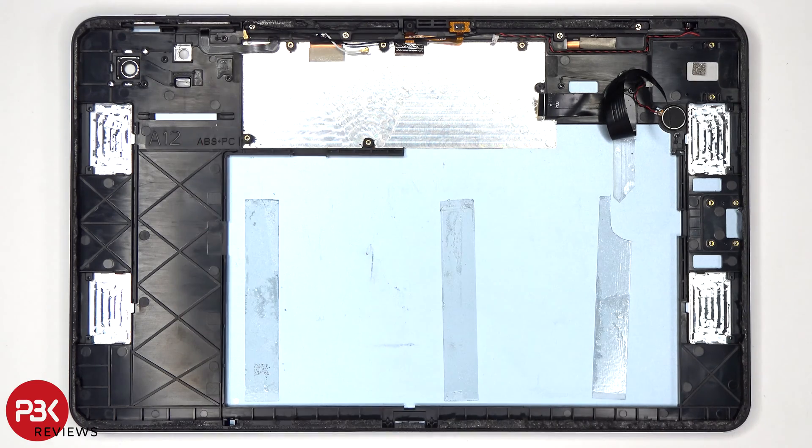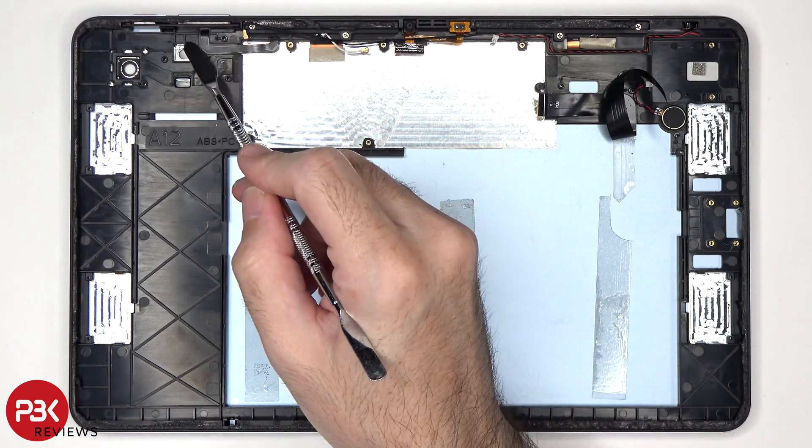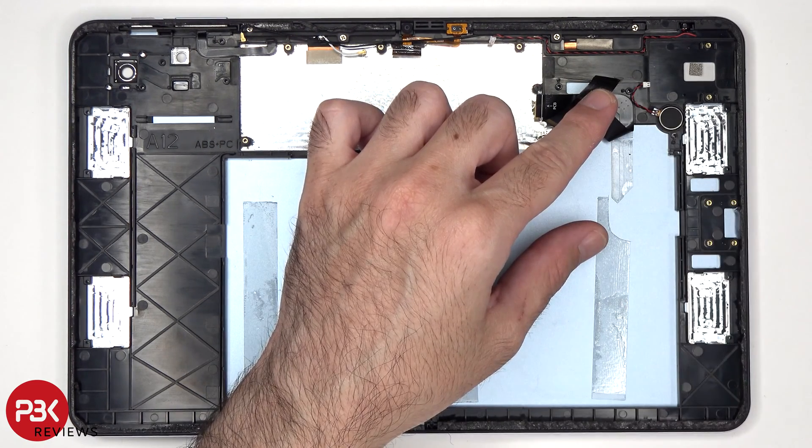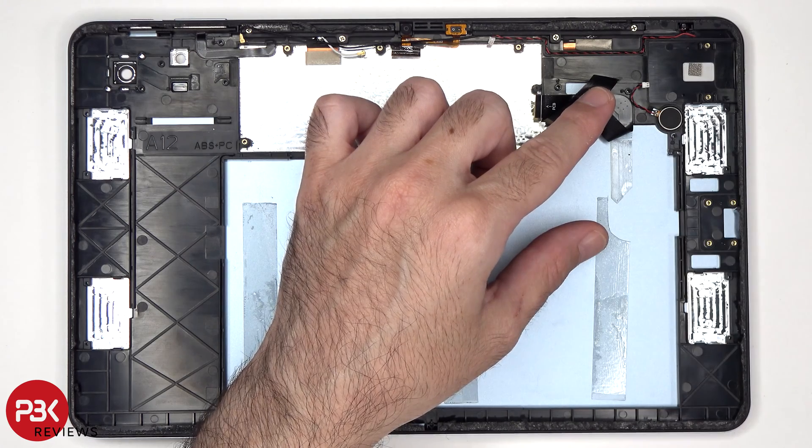If you need to replace the volume keys and power button, you just peel off the flex cable over here and lift up and remove the buttons from the frame. As for the vibrator motor, it's held down with some adhesive, so you just have to apply some heat and gently pry it off.